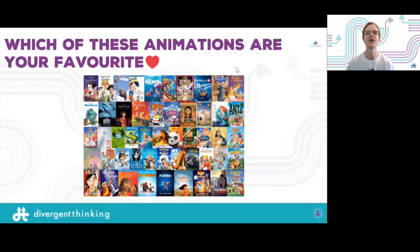Let's start with something basic — what is your favorite animation? For me, I love Space Jam, which is a hybrid. I love the Batman animations. Coco is beautiful, Kung Fu Panda — who doesn't love Jack Black? Scooby-Doo, Spirited Away by Studio Ghibli, Coraline — really great choices from the chat.